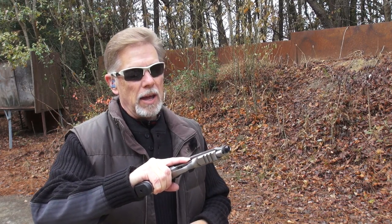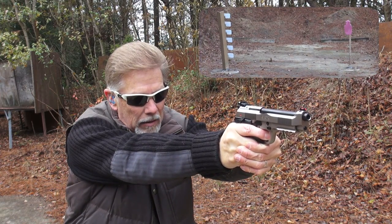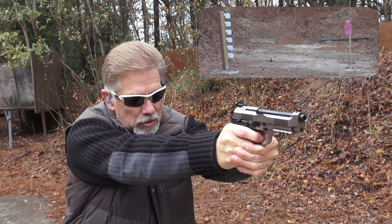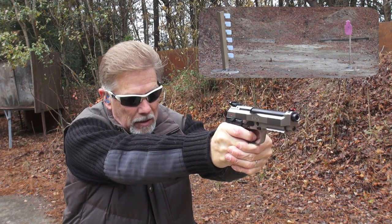Without any further delay, let's get started. I have not yet fired a shot — I'm about to do that for the first time. I'll talk a little bit about it as I go, but I'm not going to tell you too much; I'm going to save all that for the big review. Starting out double action. Doesn't get any better than that, does it? Dead center.